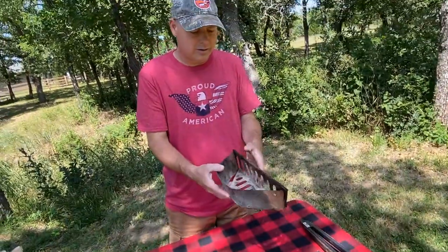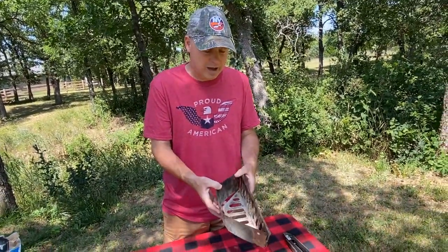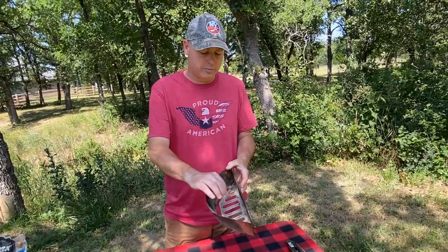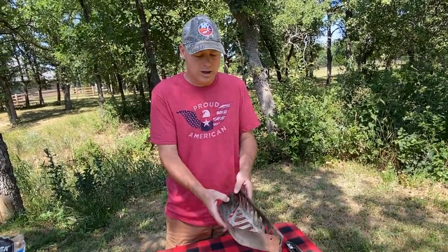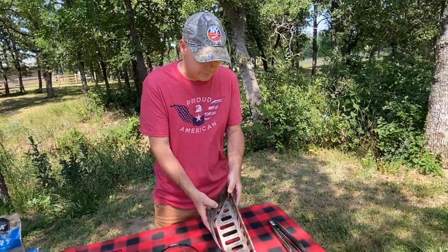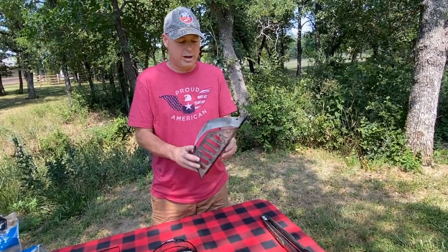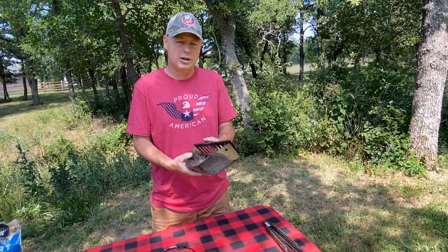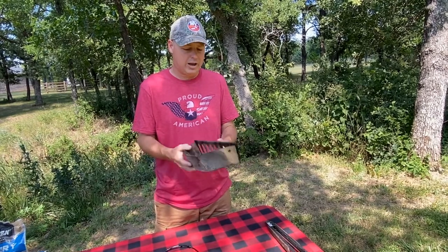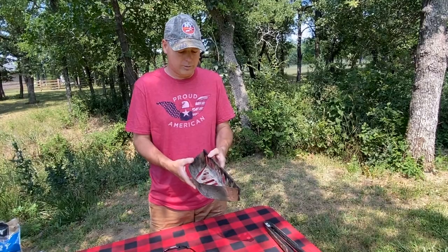The next item in my toolbox is charcoal trays. What these are used for is you put charcoal in here — hot charcoal — and you put it to the side on your grill, and you use them for indirect cooking. I'll show you later how we actually use these. These are made by Weber and you can get them pretty inexpensively off Amazon, or you can find them at Lowe's or Home Depot.